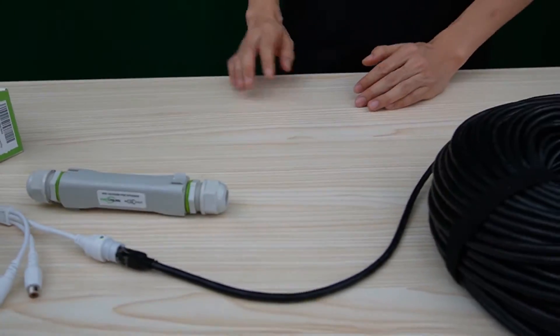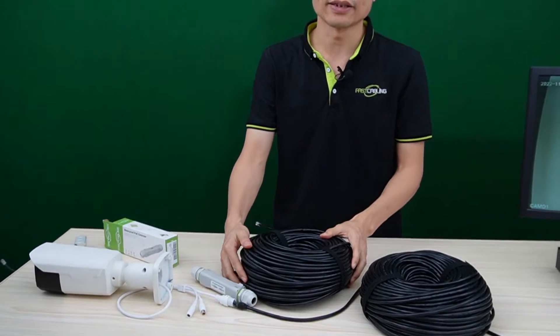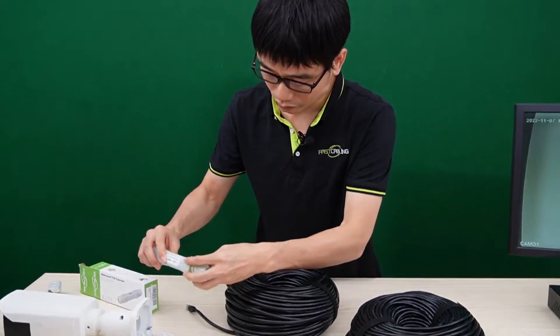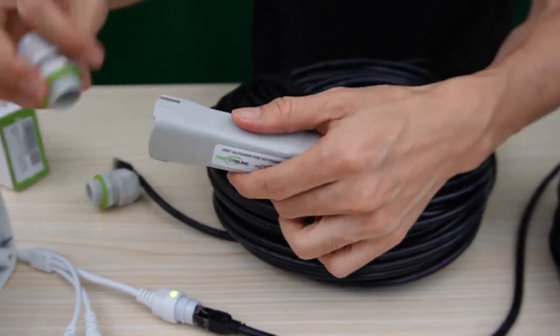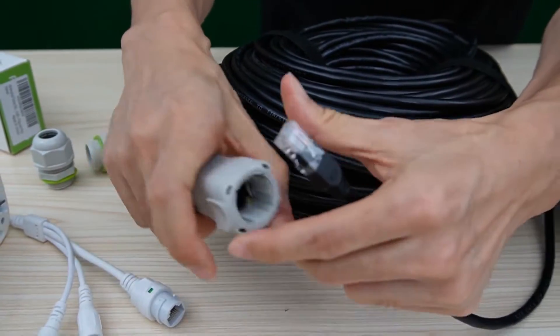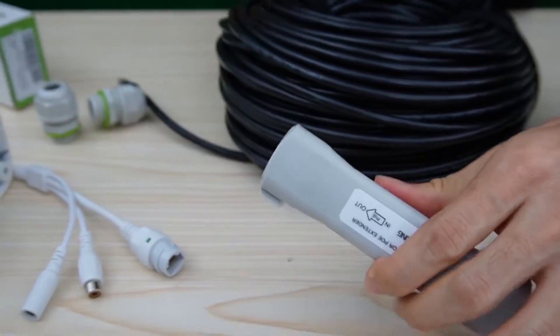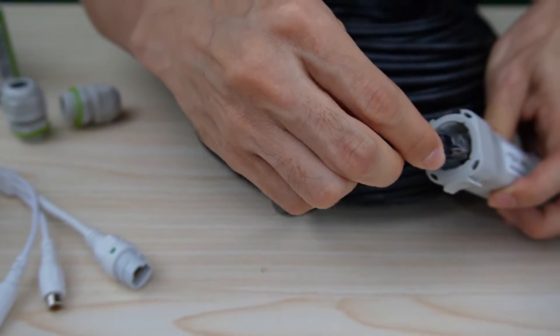Now let's make a quick setup. Here we have a spool of Cat5e Ethernet cable — it also supports Cat6 Ethernet cable. First, let's remove the cable from the camera and connect it to the input port of the PoE extender. Next, connect the output port to the new cable.